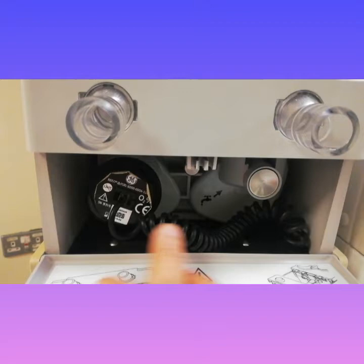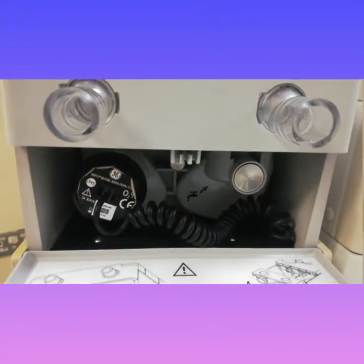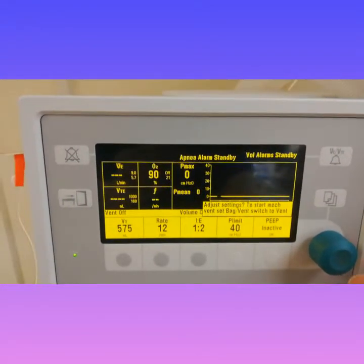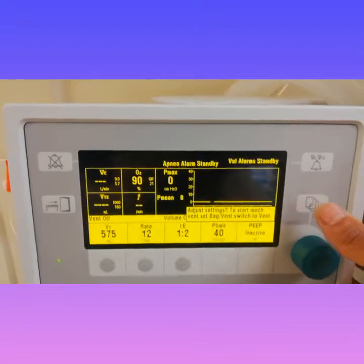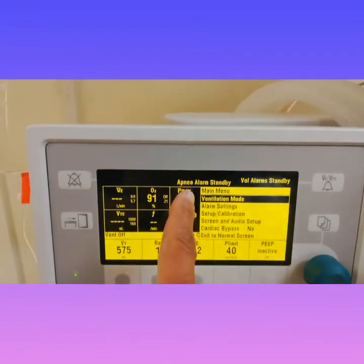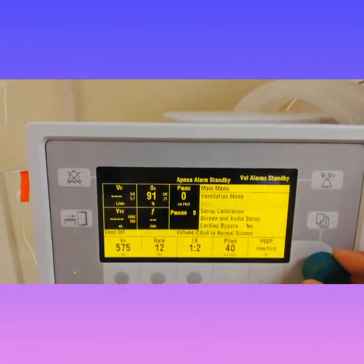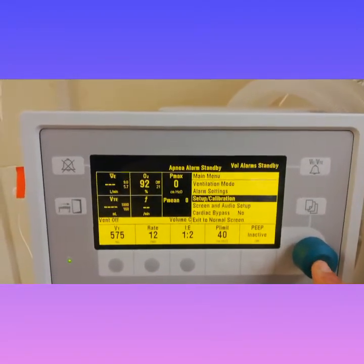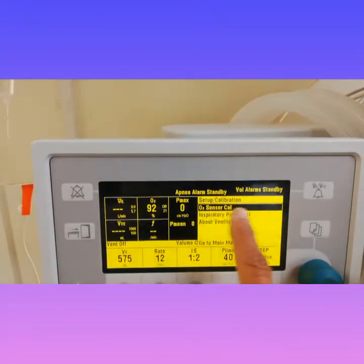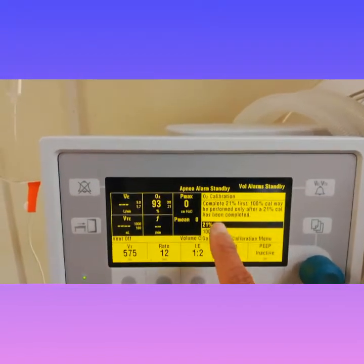The oxygen sensor performs the function of measuring inspiratory and expiratory oxygen concentration in anesthesia and respiratory devices. Here are the steps on how to calibrate the oxygen sensor. Firstly, on the monitor you're going to scroll down to setup calibration and press the green knob, then select the oxygen sensor cell.